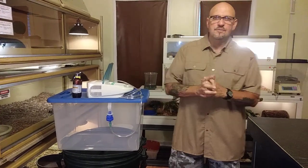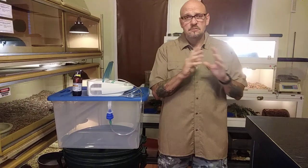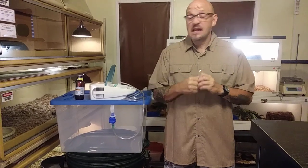Hey everybody, welcome back to Venom Central. I'm going to do a little video today about administering antibiotics to a snake — just certain things you need to do to keep your animals healthy if you have an animal fall ill.